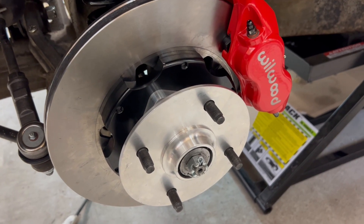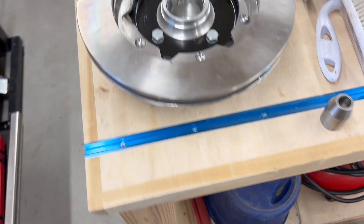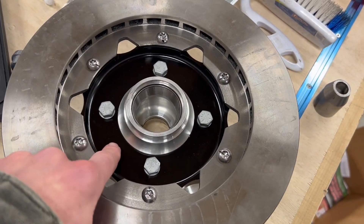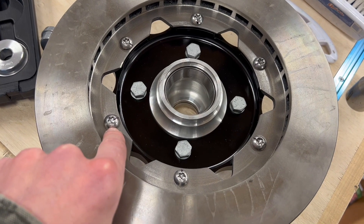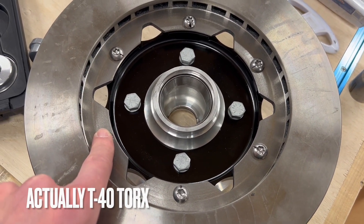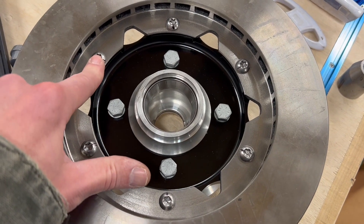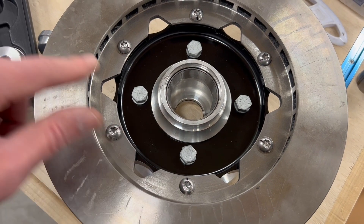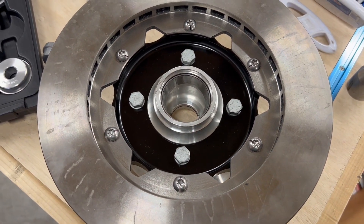This is your brake disc — it attaches to this black hat with T30 bolts. If you end up buying this kit, make sure you have a strong bit, because I managed to break two of them. They only go down to 30 foot-pounds, but I must have had cheap bits because they just rounded off. Something to think about if you decide to buy this kit.